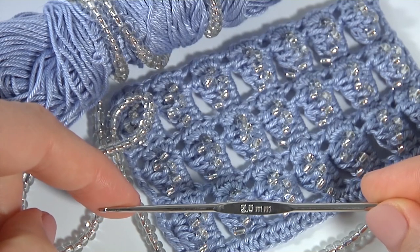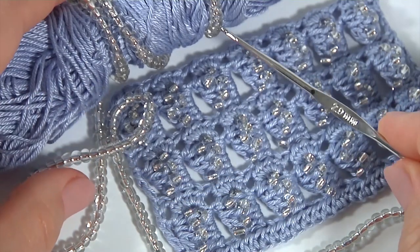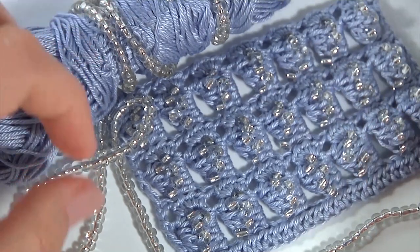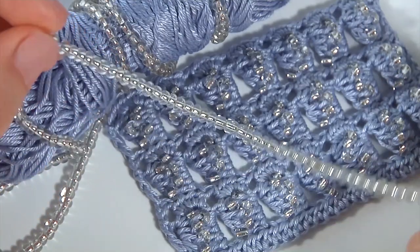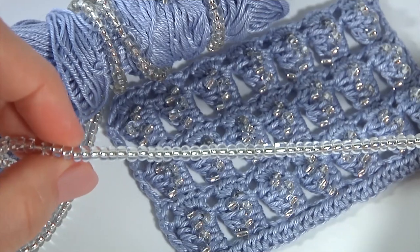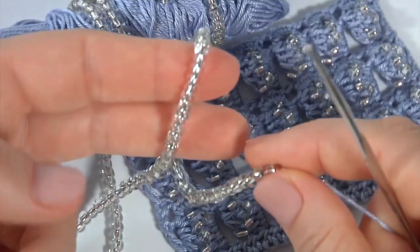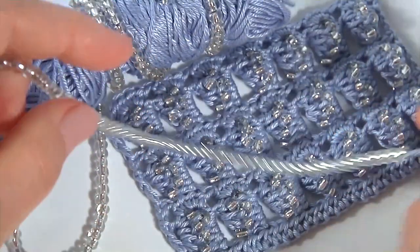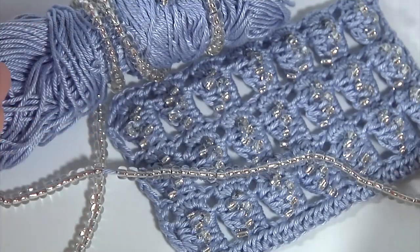Hi guys, welcome back to my channel. Today I would like to share with you my new stitch pattern with seed beads. For this work I will use a 2mm crochet hook, a ball of 100% mercerized cotton yarn, 169 meters in 50 grams, and seed beads. Before the work, I threaded seed beads onto the working yarn. You can use any kind of seed beads. Let's get started crocheting, please join me.